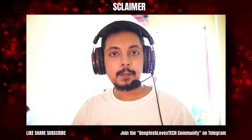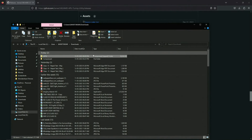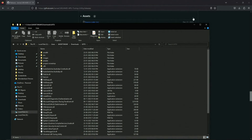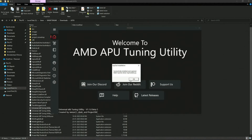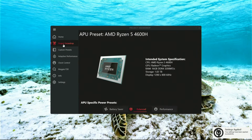After downloading AATU, unzip it and launch the executable. There are various sections in AATU. The first section is called Project Snowdrop, which gives you three presets for your AMD APU. Let's try a couple of them.